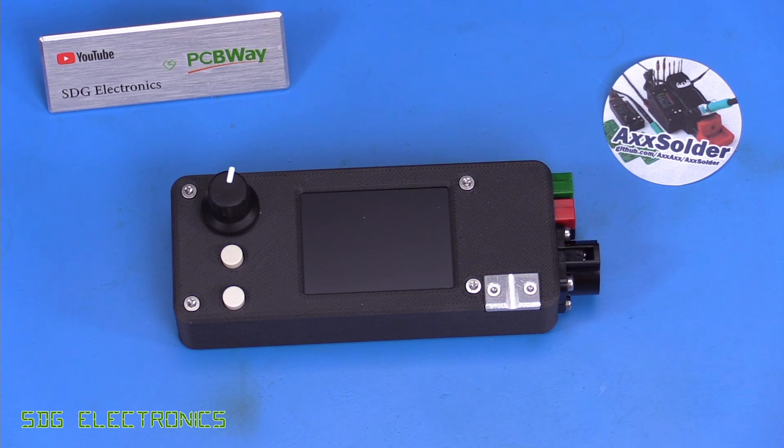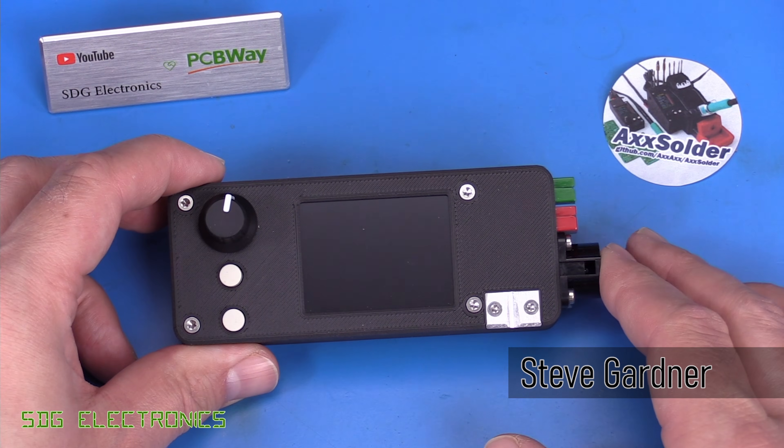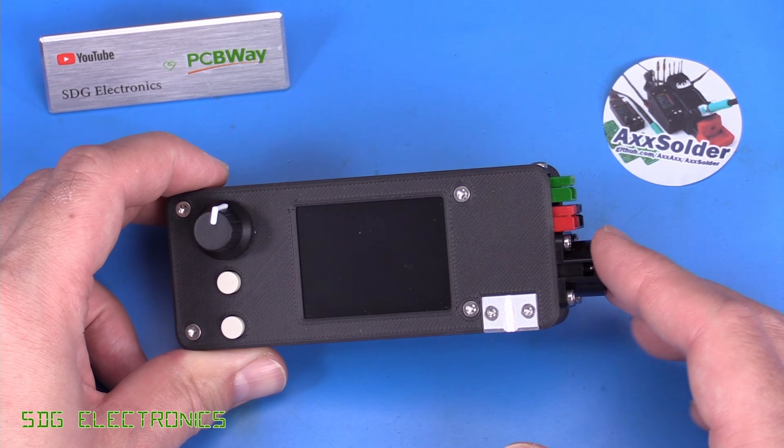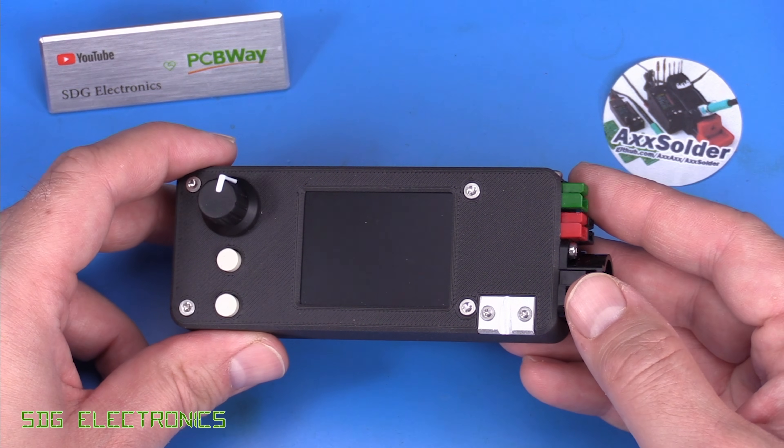Hi. Today we're going to be looking at the Axe Solder soldering station. This was sent to me by Axel at the end of November last year, so I do apologise for the delay in the video. This is designed to be the answer to driving JBC soldering irons.